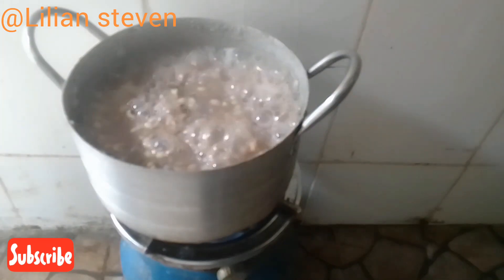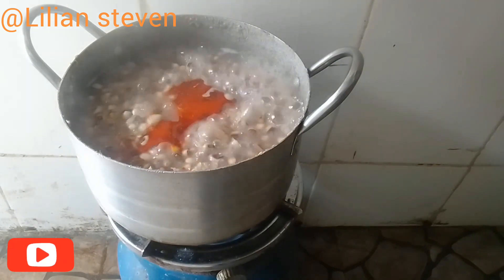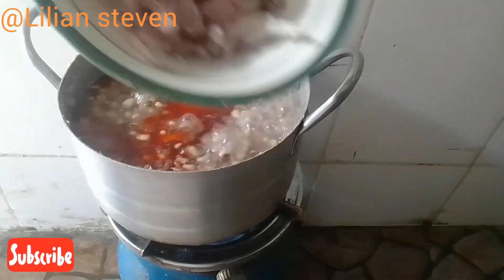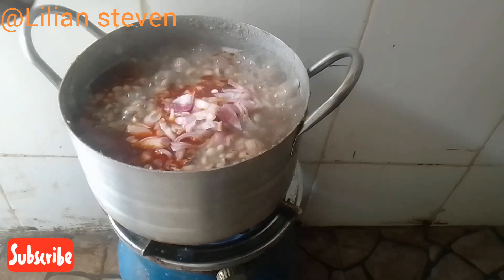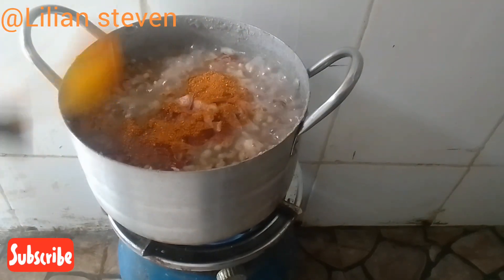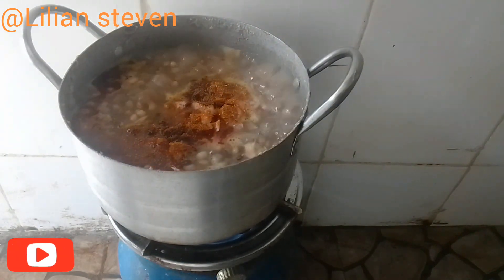Now it's time to add in our ingredients. Firstly, we'll be adding our oil, then we'll be adding onion to it, and lastly we'll be adding our stock cube. If you notice, I didn't go in with salt because salt will make the beans to be hard.